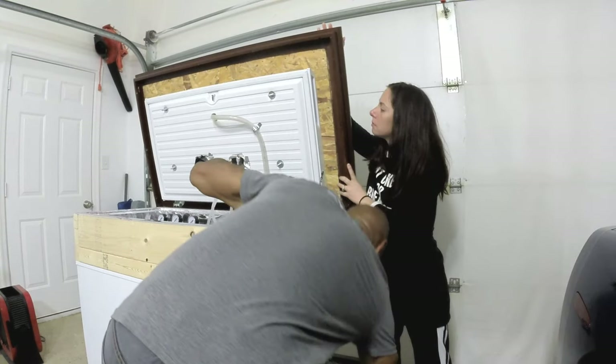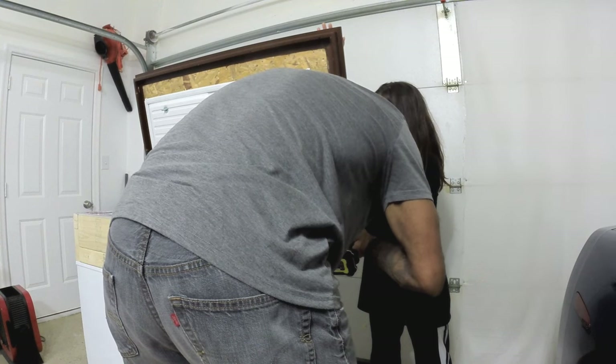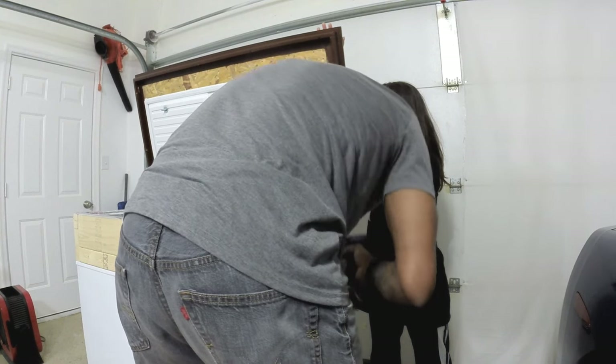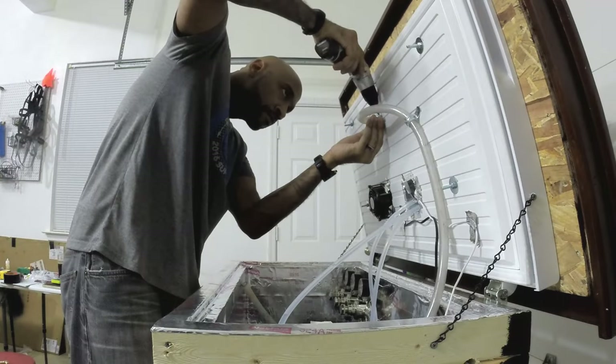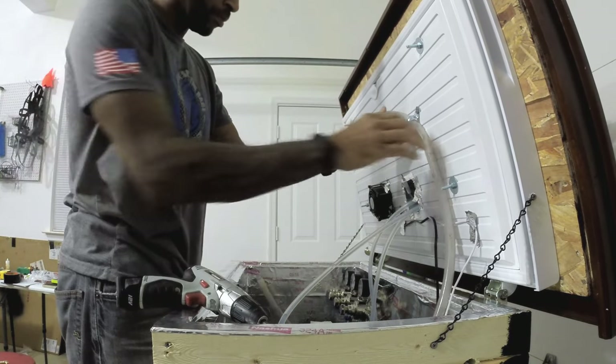I went ahead and put some chains on the sides just to make sure that when the lid is fully open, the weight wasn't all being held by the hinge. After I put the whole lid together and put that coffin top on, I realized how much weight was actually sitting on it when open. I just felt a lot better having a second secure method to take the load off of those hinges.